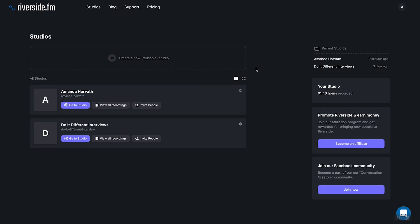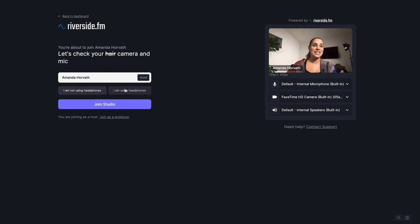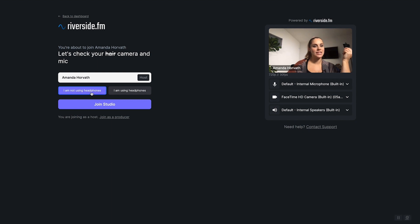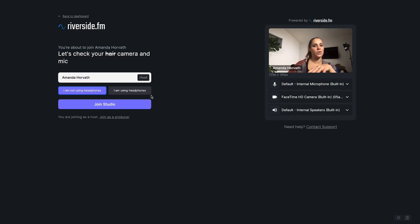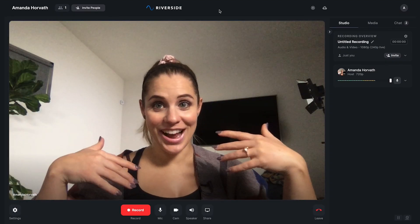Here we are in the back end of Riverside, and I'm going to show you how quickly you can get up and running. I've already set up a studio — if you haven't, you would do it right here. Once you click 'Go to Studio,' it will ask whether or not you are using headphones. I would recommend using them because it prevents echo cancellation from changing your audio. Then click 'Join Studio' and you can see what you look like.